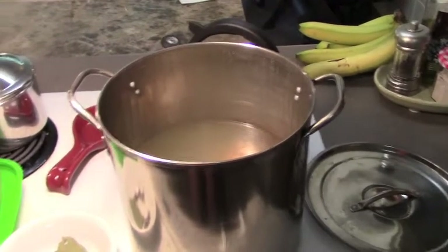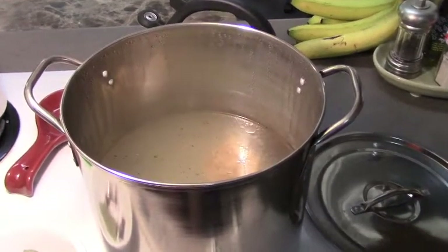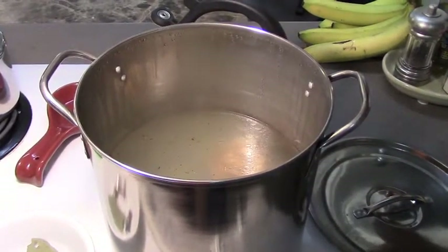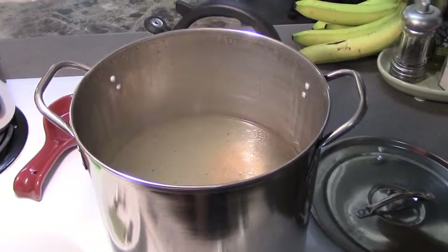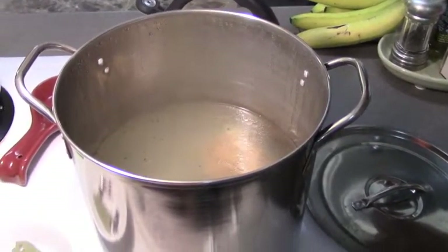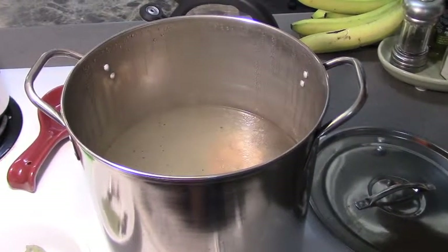Hello people of YouTube. This is my video on how I make homemade from-scratch chicken noodle soup. If you haven't already seen my video on how I make a baked chicken, I highly recommend watching that first before going through the steps on this video, because I used the carcass and the leftover meat from that baked chicken to make my soup.